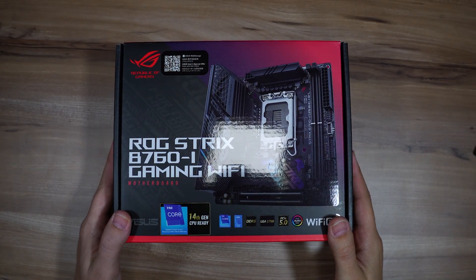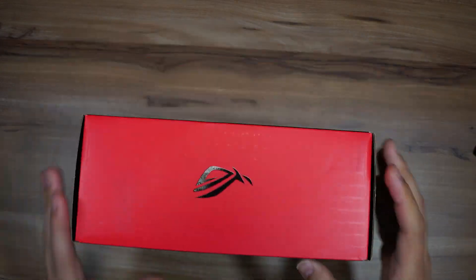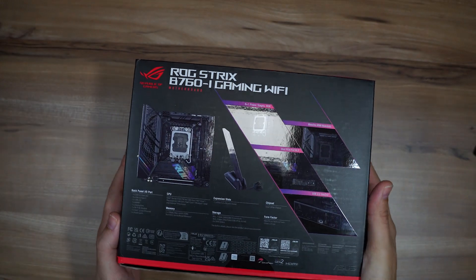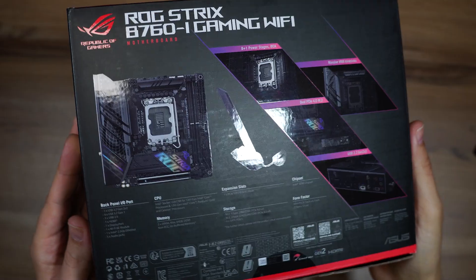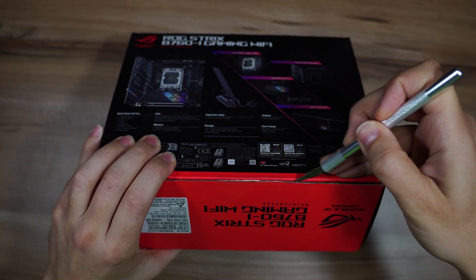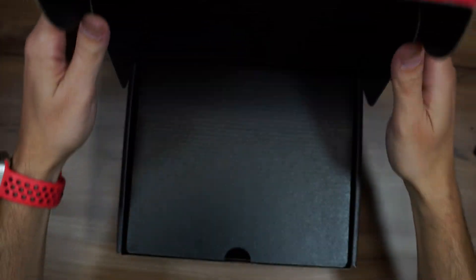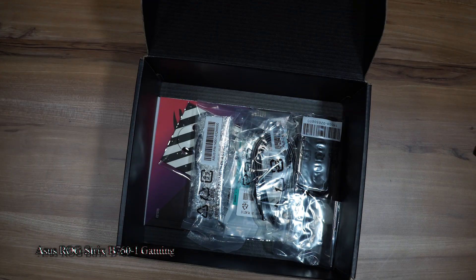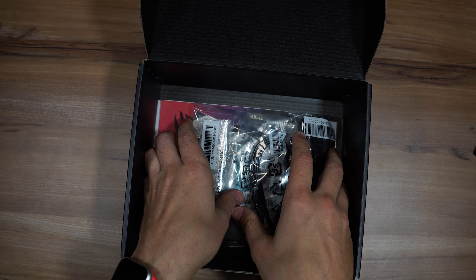In today's video, I'm going to show you one of the best-selling motherboards in its segment. I'll walk you through its technical and physical specifications, the box contents, so you know what accessories it comes with, and how to assemble your components onto this motherboard. I'm talking about the Asus ROG Strix B760 One Gaming Wi-Fi, a mini ITX form factor motherboard.